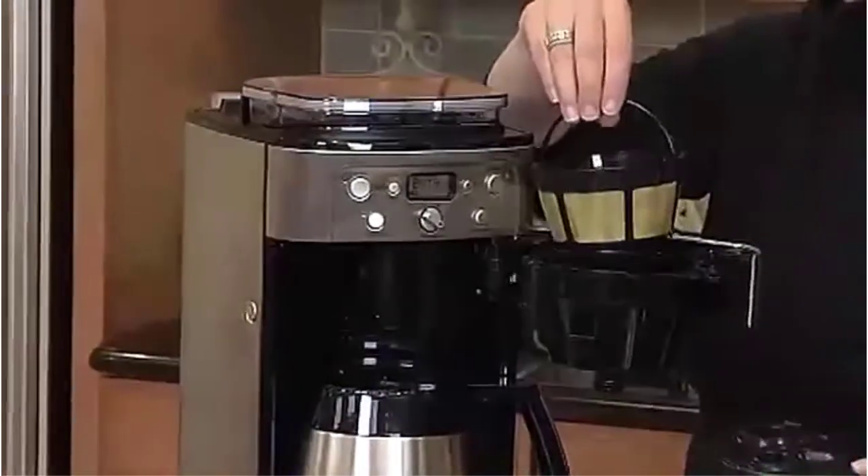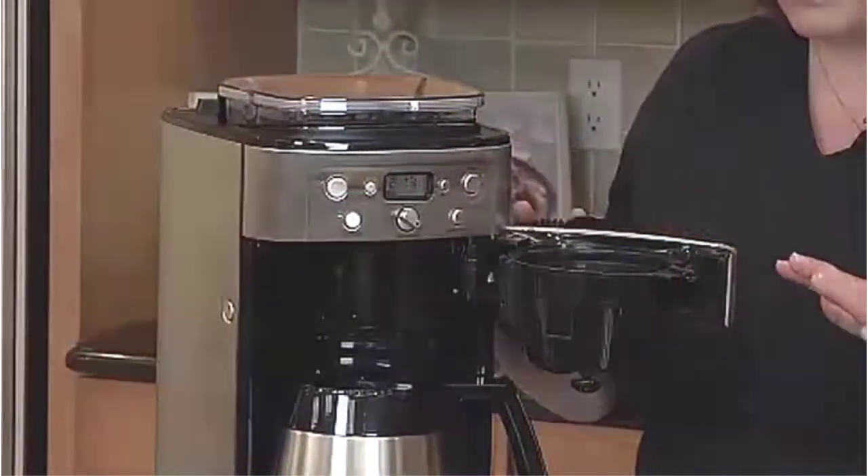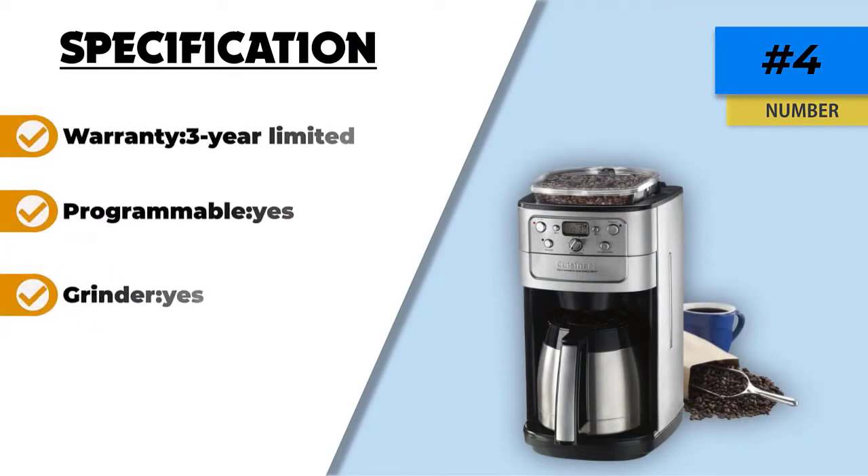Also included with this coffee machine are two filters: a charcoal water filter and a permanent gold tone filter for getting the best, freshest coffee taste possible. The carafe is double-wall insulated stainless steel with a comfort grip handle, designed to keep up to 12 cups of coffee hot for at least a few hours after it's brewed.